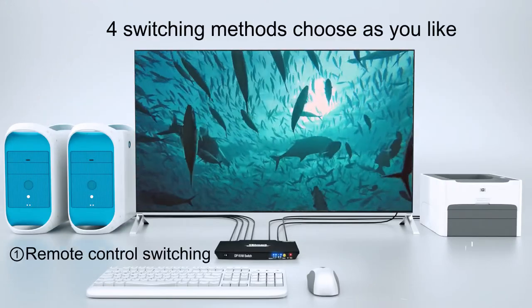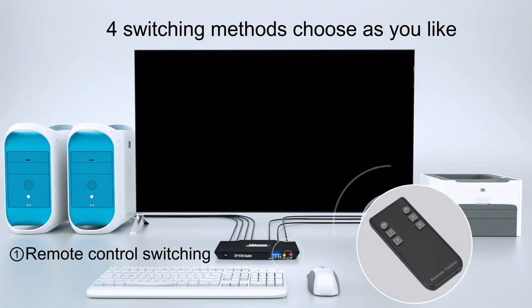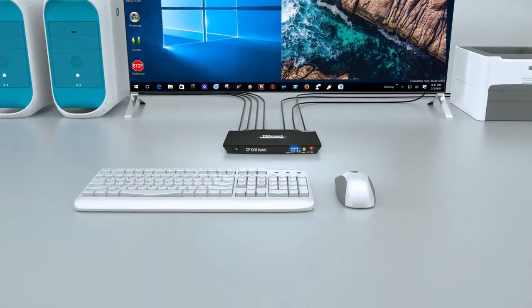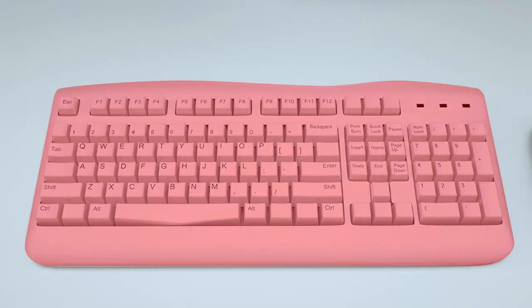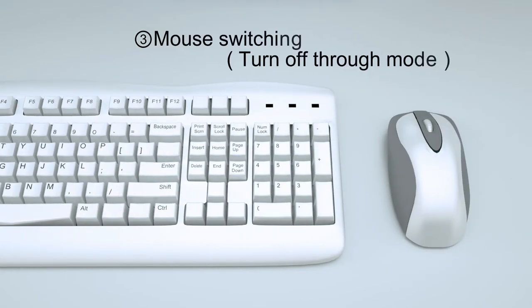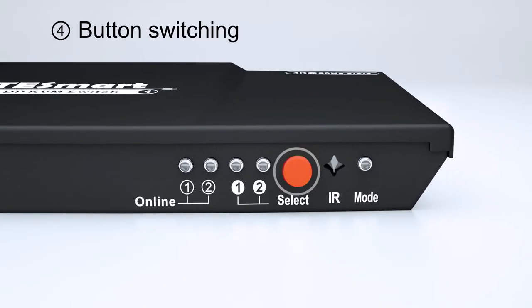For switching methods, choose as you like: remote control switching, keyboard switching, mouse switching, or button switching.